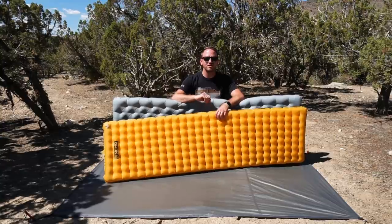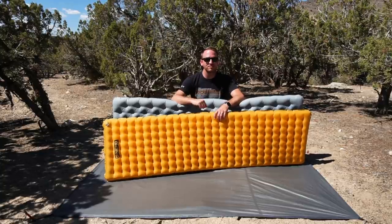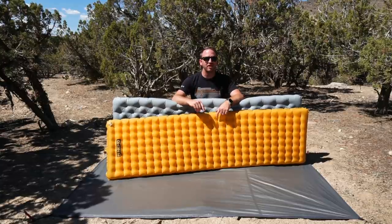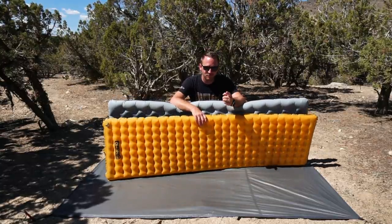I'm curious what your thoughts are on this. If you have either of these pads, which one you prefer and why — leave it down in the comments and let's have a discussion. Appreciate you guys watching today. If you're not subscribed to the channel, please do subscribe. Hope you have an awesome day, and as always, we'll see you next time.